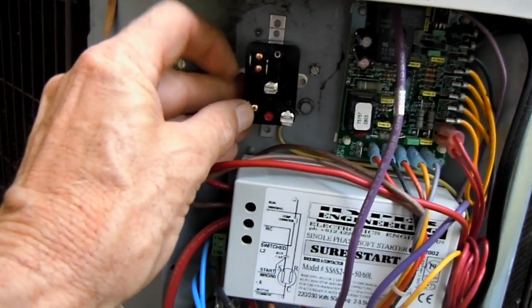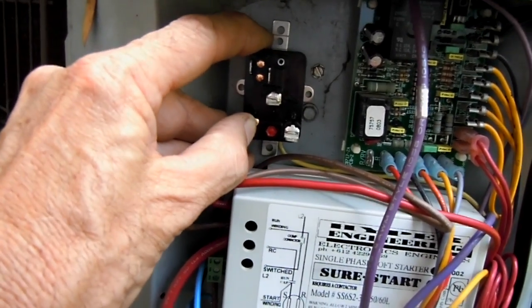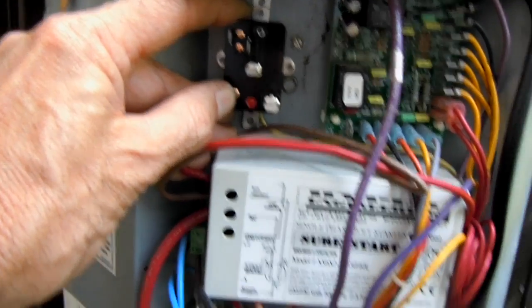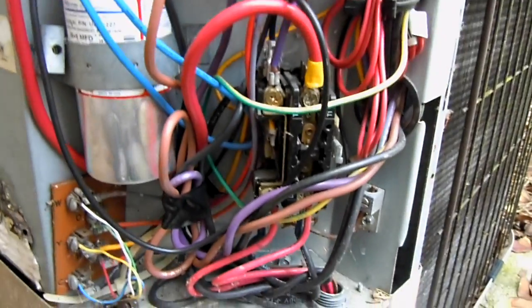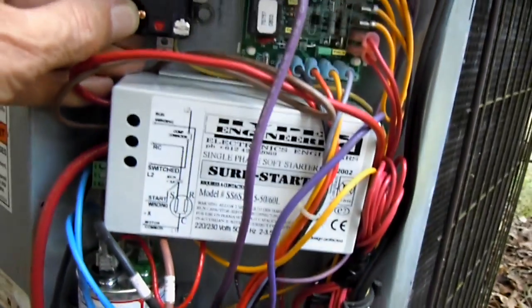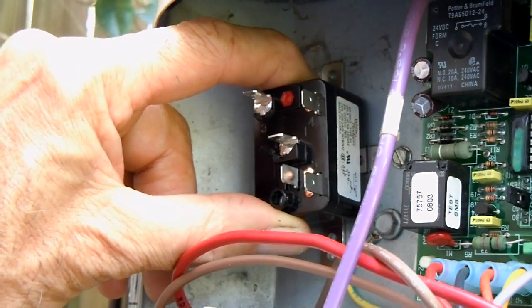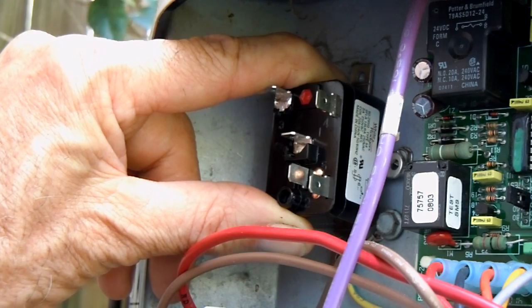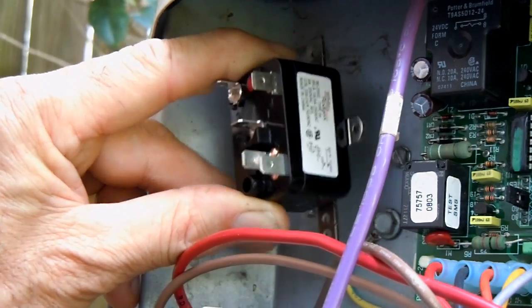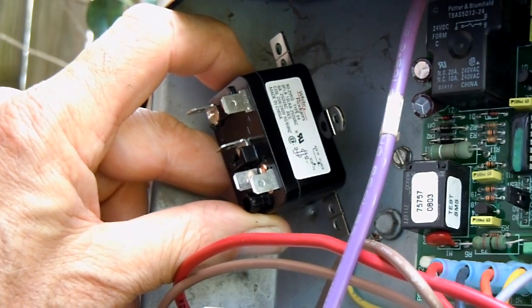This would probably be about the best spot for a relay for the crankcase heater, because as you can see my panel here is getting more and more crowded with things. It's a five-pin, single-pole normally open and normally closed, rated at eight amps, and the coil voltage is 208 and 240.